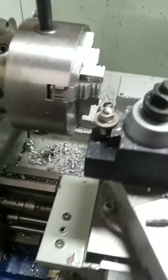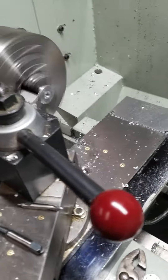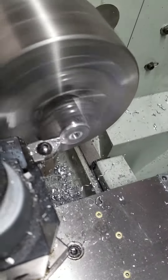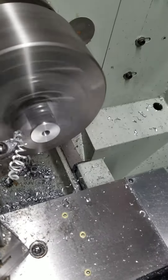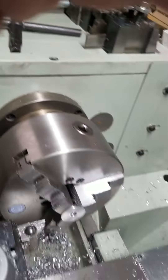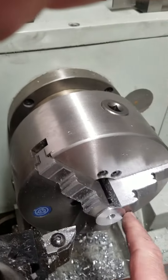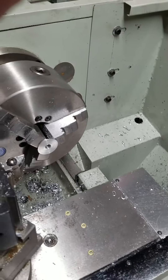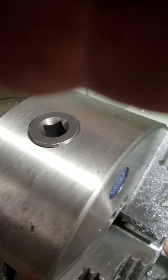Then I take these parts back to the lathe, put them back in the chuck, and tighten it down. I come in and face it off to the right thickness — right at a 16th of an inch. Then I file a radius on the outside corner right here, which takes both hands so I can't really video that. What I just did was take the file and with the lathe running, I radiused off this corner right here — rounded this corner off.